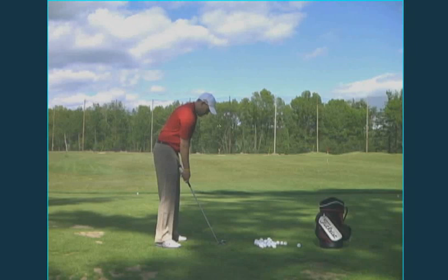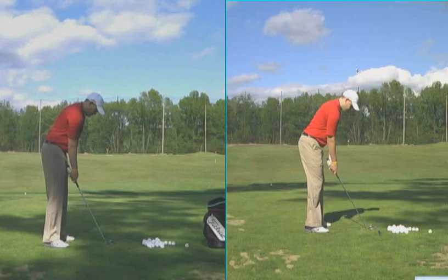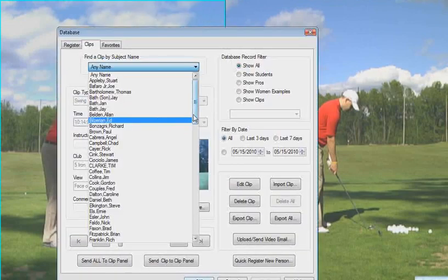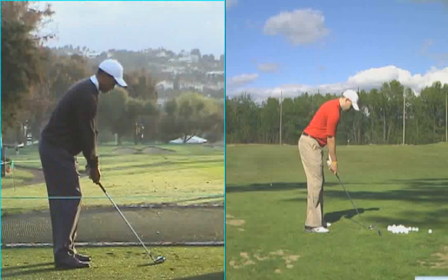Here is your set up. I think you overdid the tucking your hips in. A little bit later in the lesson, we corrected it. This is, on the right-hand side, a wonderful set up. If I show you some tour pros, you've got guys like Tiger Woods. Very similar set up once we corrected it, as Tiger.